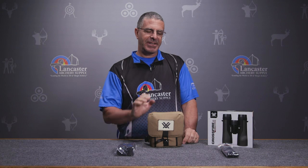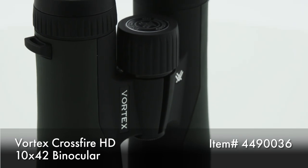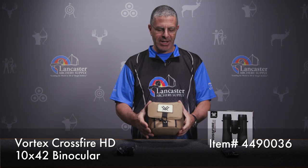Hey everybody, this is PJ Riley from Lancaster Archery. We've got a product video for you today — we wanted to tell you about the Vortex Crossfire 10x42 binoculars, great binoculars from Vortex.